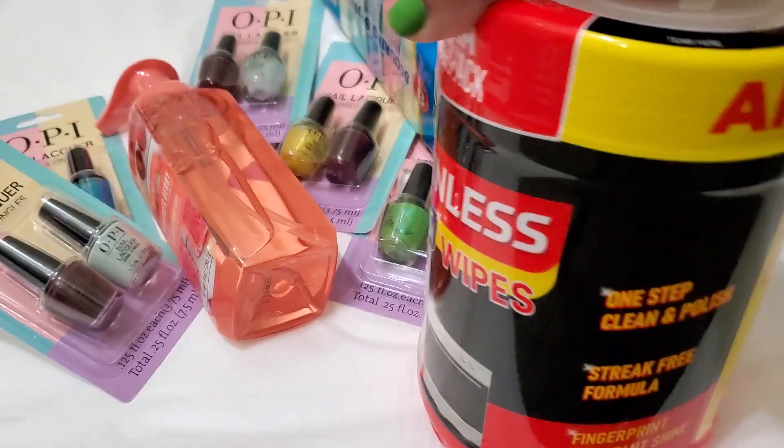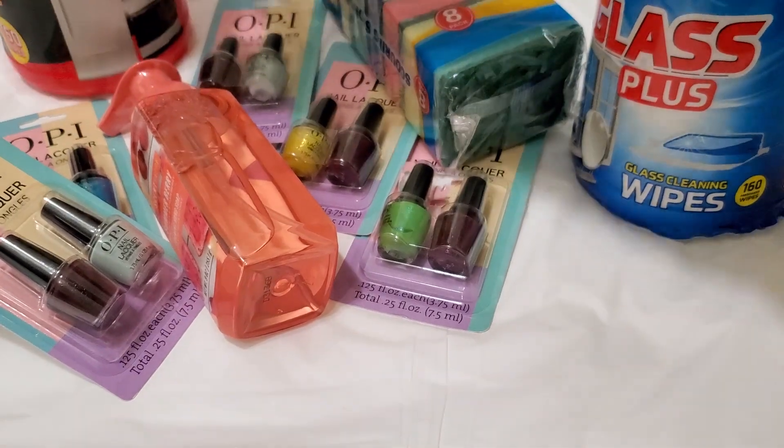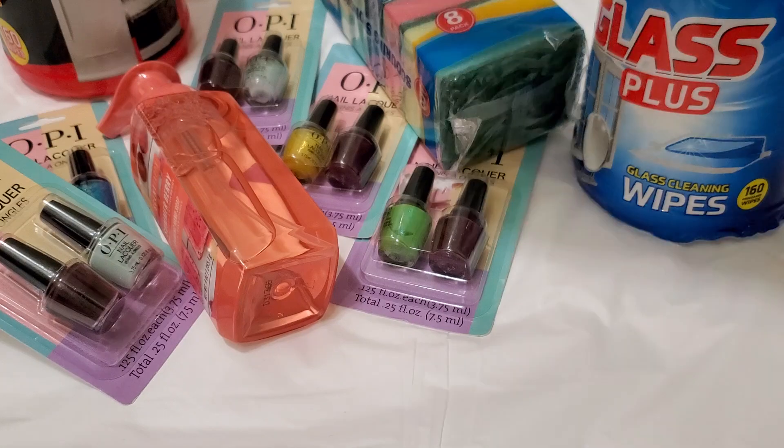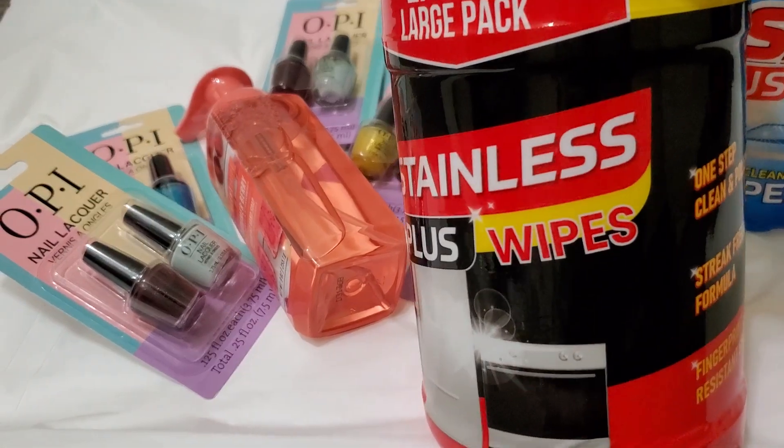It's such a great find when you find stuff like this at the Dollar Tree, and for only a dollar twenty-five — I think that's the deal. I'm not sure if it's still a dollar twenty-five; I forgot to check my receipt.